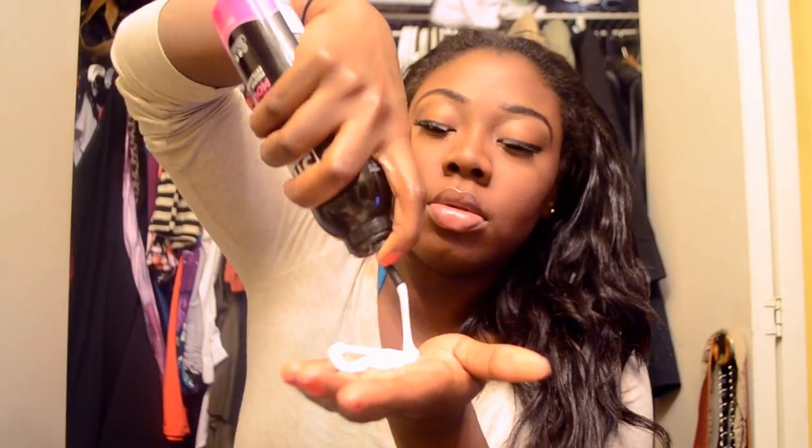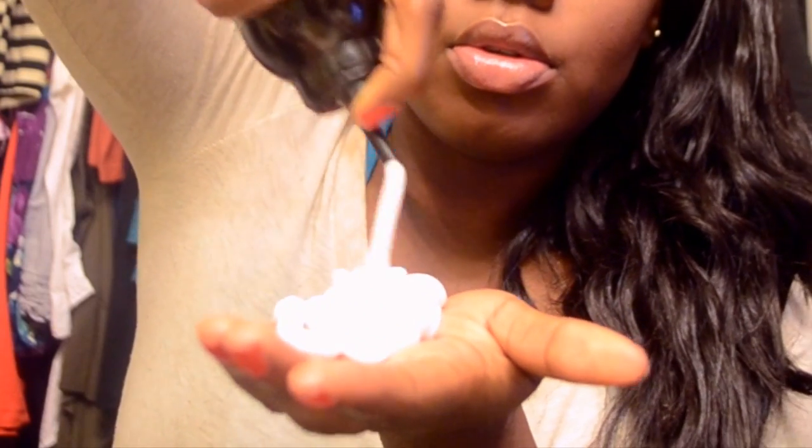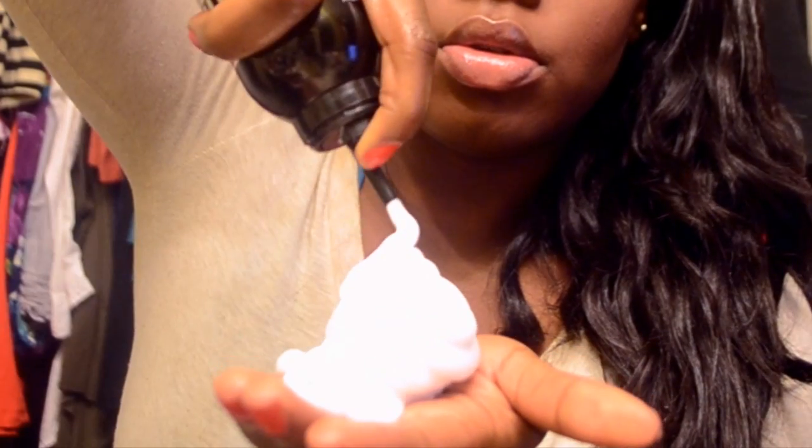Now take the heat protecting serum and place it all over your hair. You don't really need too much, but you have to make sure to put it all over your hair because this is protecting your hair from the curling wand and the flat iron. Now take your mousse and put it all over your hair as well. I use a lot, but you really don't need so much. The more you use, the longer it lasts. Once you put it in, let your hair dry — take a second to let it dry and soak into your hair. I usually just play with it until it dries and then I can curl it.